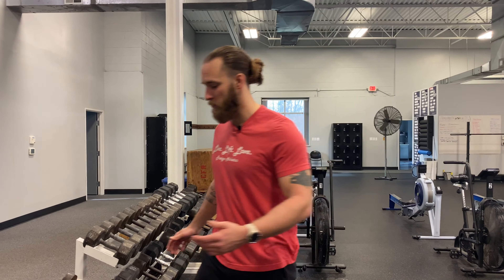So we're going to do the upright row, single arm. We're going to grab a dumbbell, stand up nice and tall, and drive the elbow up nice and high.